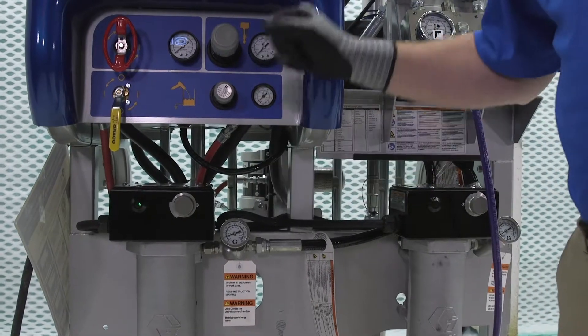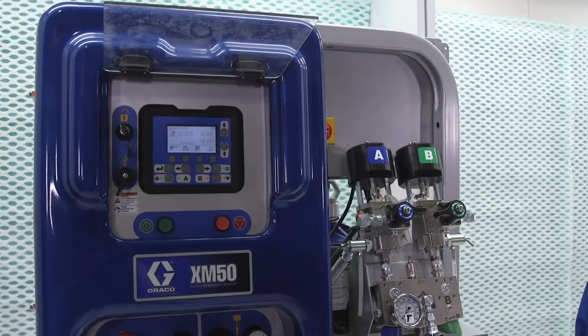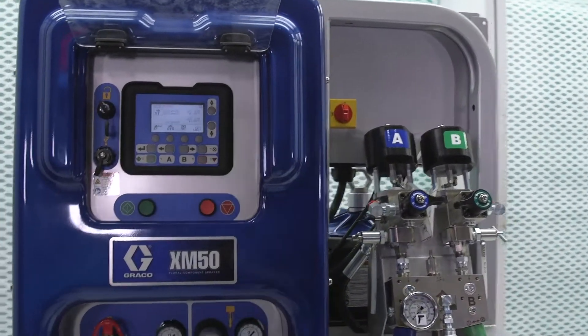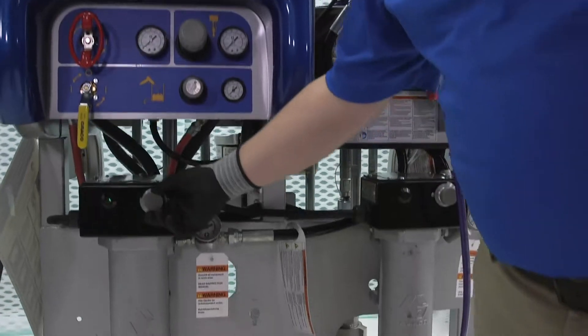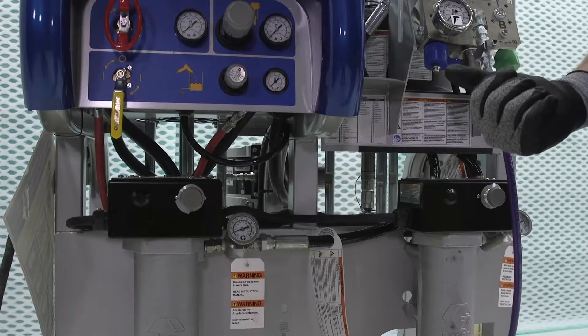Once we get it to that point, we're going to turn on the machine and we're going to circulate it at about 1 GPM or half a GPM, just to get things moving. Once we get material moving, what we're going to see is that light is going to turn off, because now we've pushed material through there and it's taking away that energy.